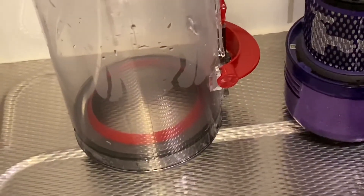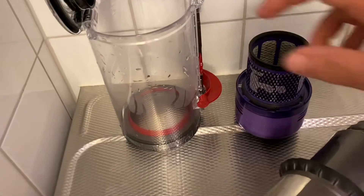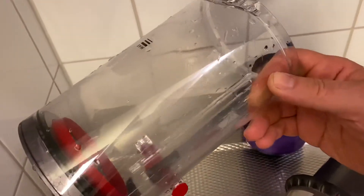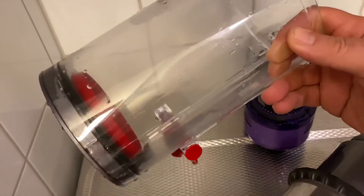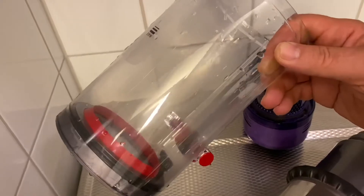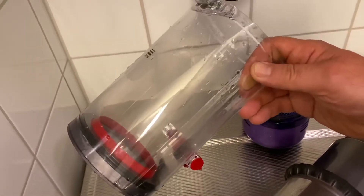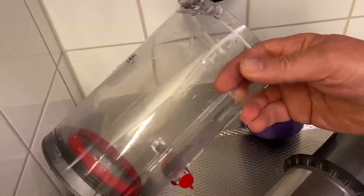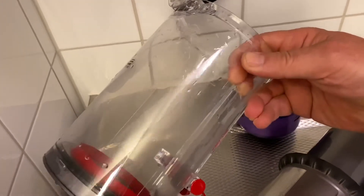Now a few words about the Dyson V11. You can see with time that it becomes a little bit less shiny and less transparent. That's because when dust and possibly sand are thrown around inside this cyclone effect container, it scratches the inside of the plastic container a little bit.